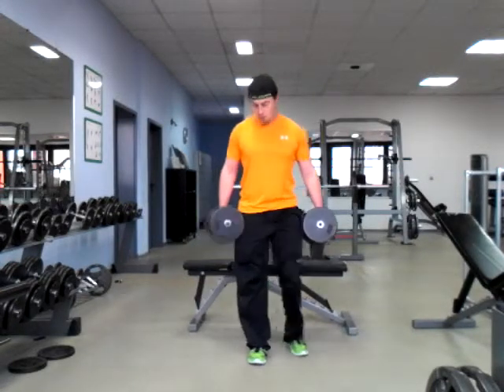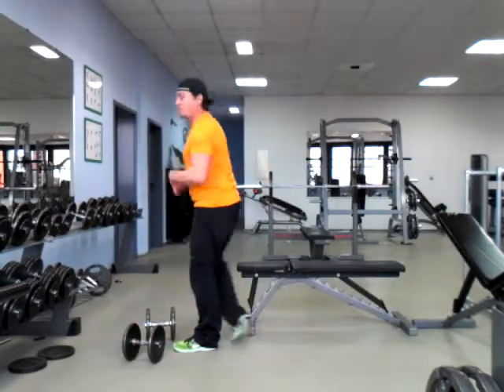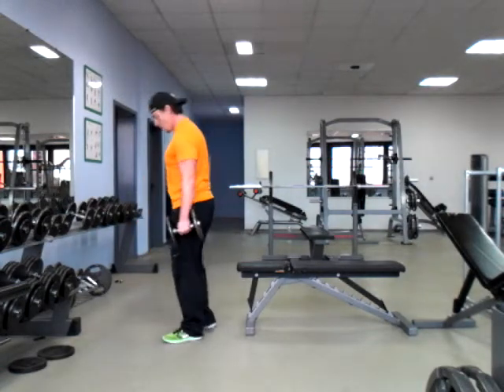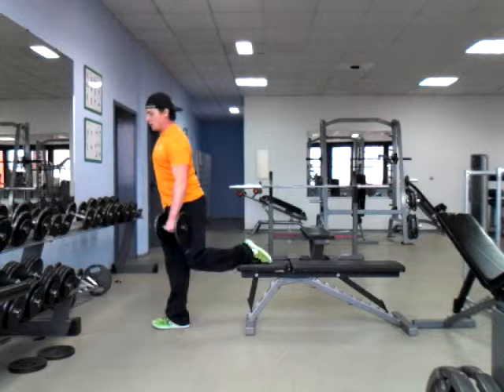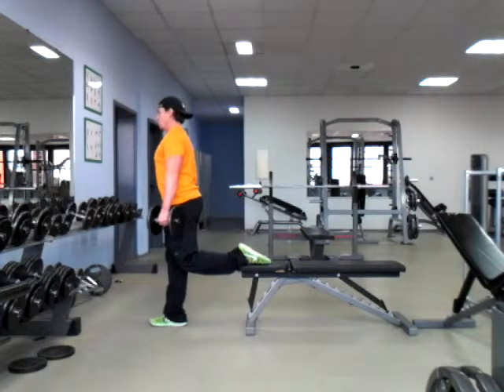Particularly if we need to work on some stability work, which is really good for those of us that are just starting it up, or for those of us that are running into issues where we don't have a barbell set up. So here from the side.